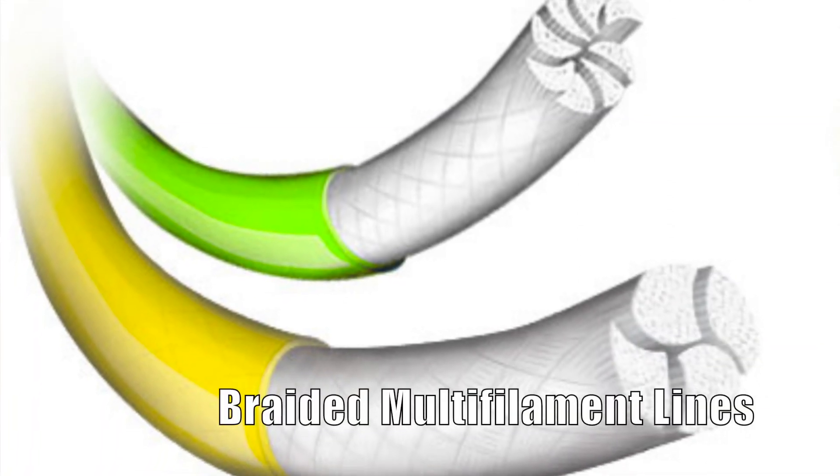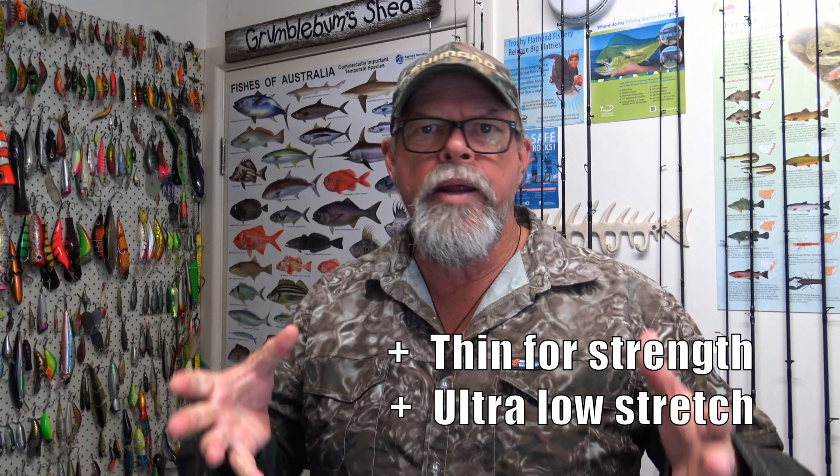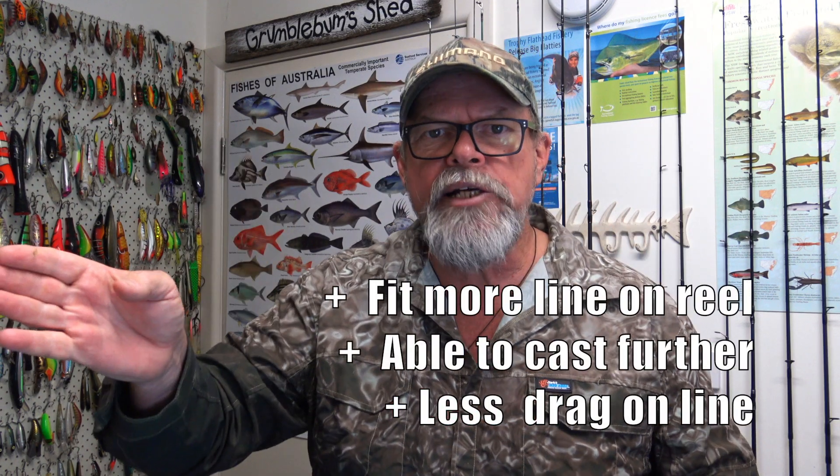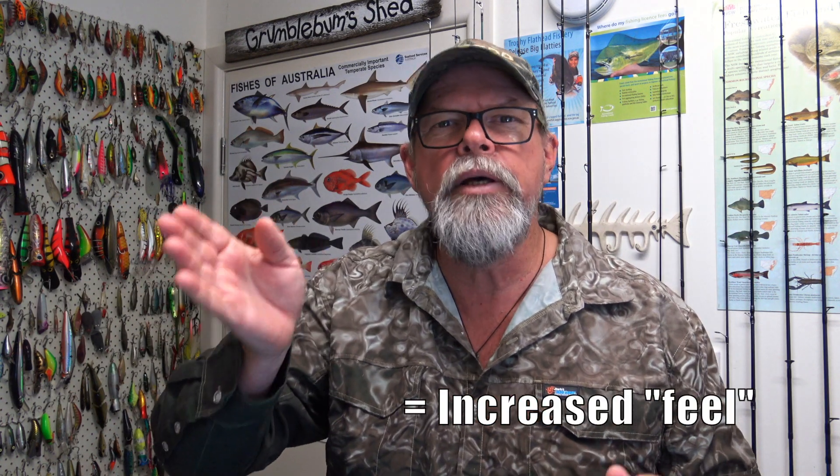Let's start off with braids. A lot of keen anglers, including myself, have switched to braided multi-filament lines for almost all of our fishing, particularly our lure fishing, and there are a number of reasons for that. It's extremely thin for its strength and it has very low stretch. That means you can get lots of it on a reel, it casts further, it cuts down through the water better, and because of that low stretch you can feel everything that's going on. You'll feel the slightest bump on your lure or if you've picked up a strand of weed on the hooks — and that's really important. But there are different kinds of braids.